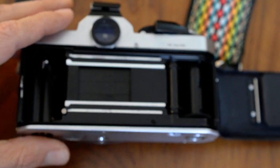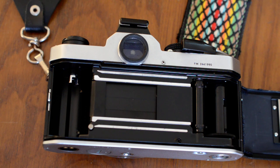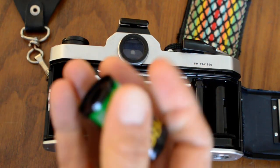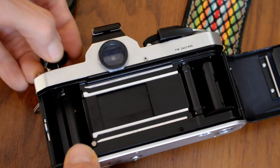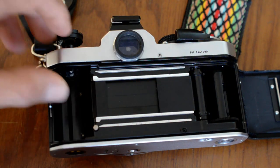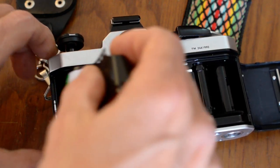Now I'll refocus. Take the film out. I need to pull the rewind knob up out of the way and push in the safety catch, then pull it up so that I can insert the cartridge into this little section here.